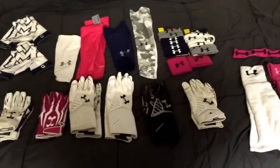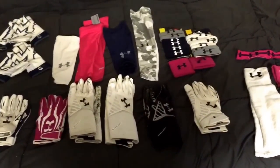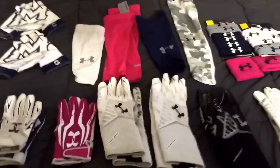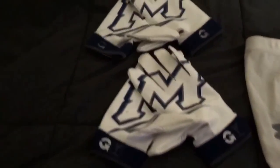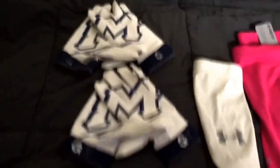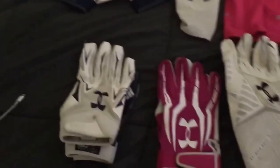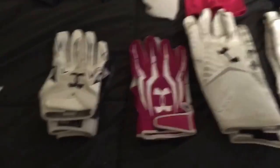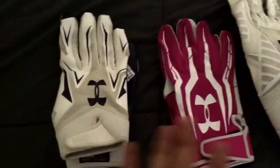What up YouTube, this is NikeAddict71 back at it with another video. This is a review of all the gear I wore this season. We'll start with just my collared gloves — they gave us these customized gloves. I got two pair, and then we are an Under Armour school, so as you can see I'm loaded with the gloves. Right here we got the F4s and the F3s.